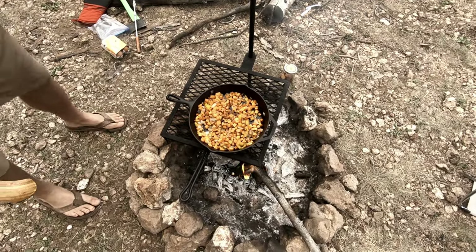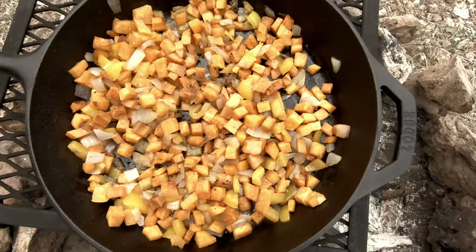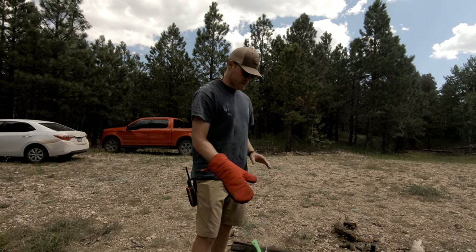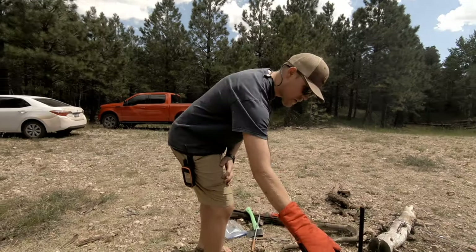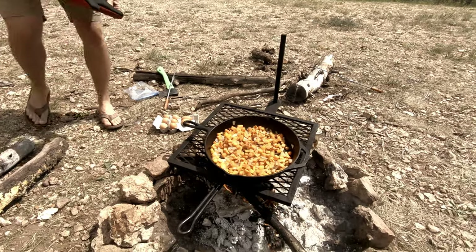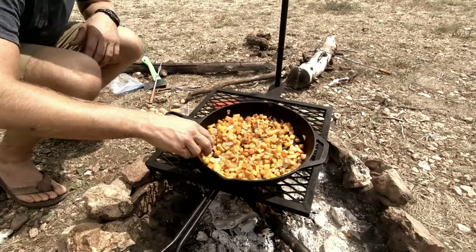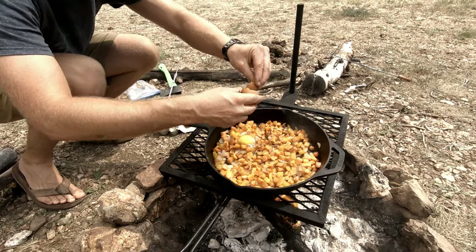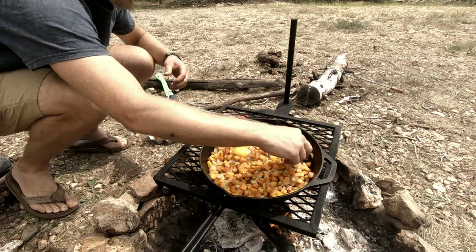Things are looking pretty good here. In a minute we're going to go ahead and put on the eggs. We're cooking for four today so we've got eight eggs we're about to put on the fire. I'm going to uncover this, put the eggs on top of the hash, and then recover it. Oh that looks good. One of the yolks survived. Let's spread this out so we don't burn the eggs.